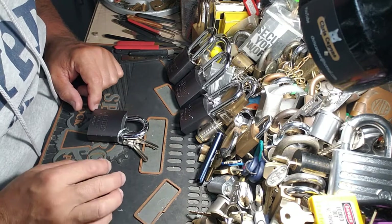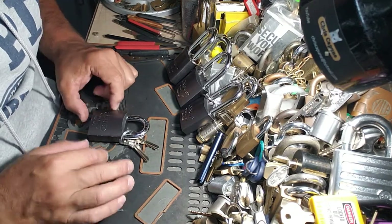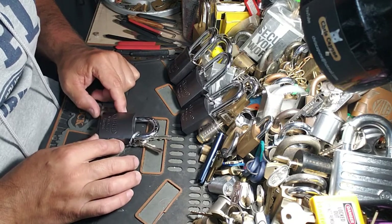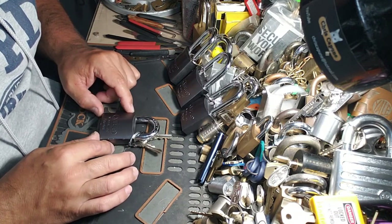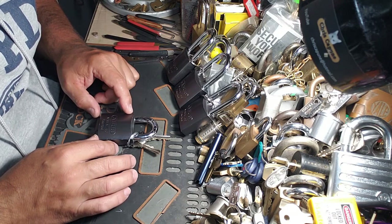Hey guys, Murdoch68, hope everybody's doing well today. Today will be the 4th installment in the ABIS 83AL50 charcoal gray series.